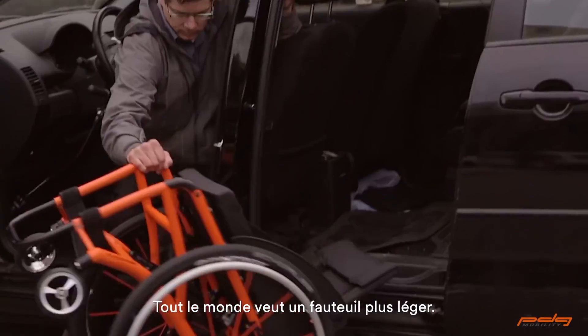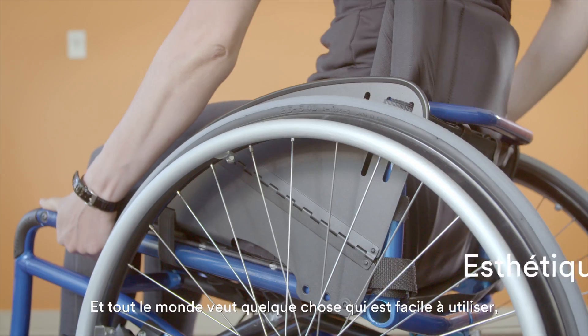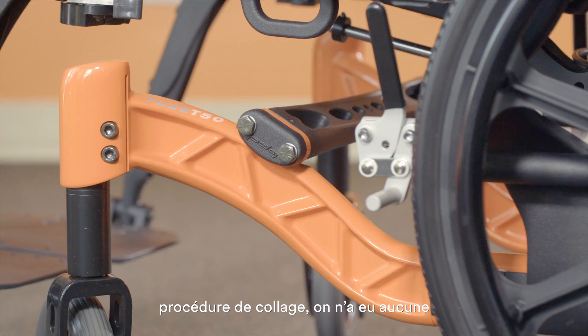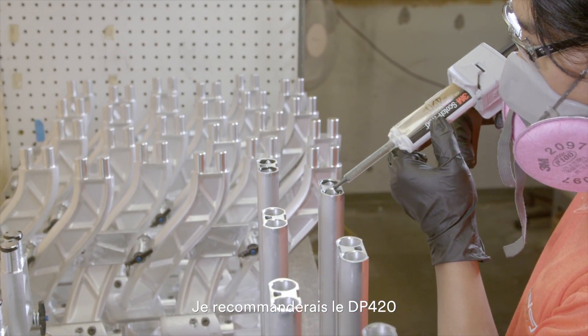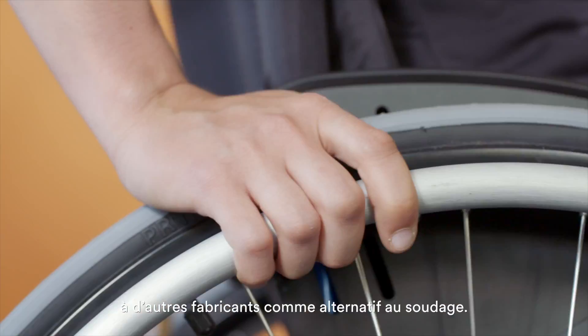Everyone wants a lighter wheelchair, and everyone wants something that's easy to use as well as looks nice. We haven't had any fatigue failures or any frame failures since we've implemented the bonding procedure. I would recommend DP420 to other manufacturers if they're looking for an alternative to welding.